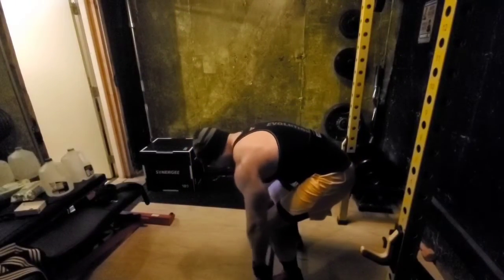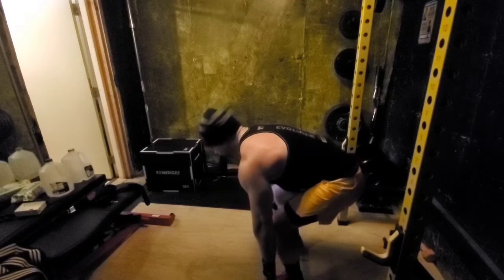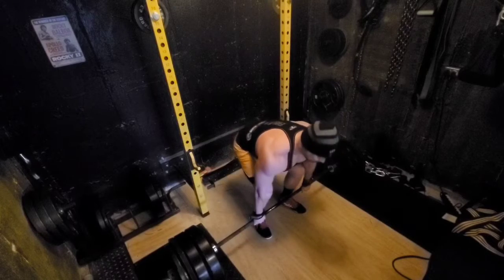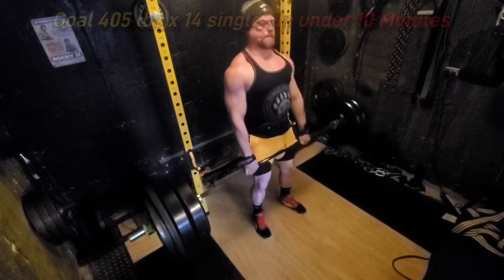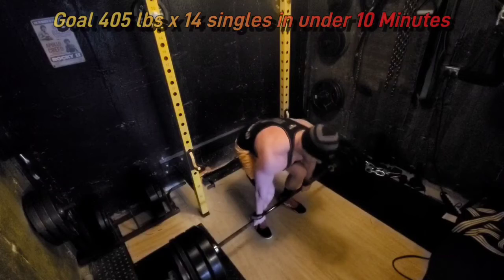The working weight is 405 pounds, which was my previous one-rep max. I'm going to be doing that for 10 minutes, one rep at a time, with the goal of getting over 14 reps. After that, I'll drop it down to 315 and do 10 more reps of that.